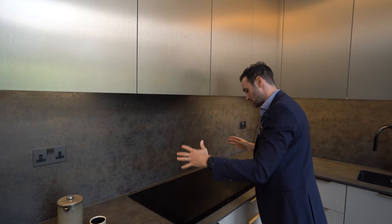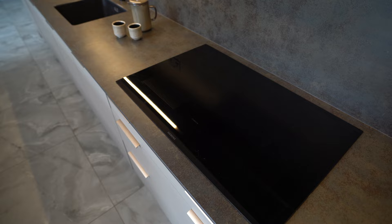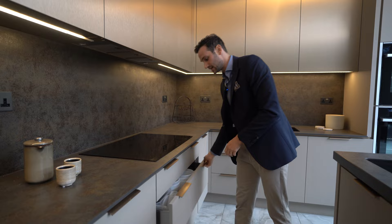And then this is your Siemens meaty section. We've got a five-ring Siemens induction hob — this is the Studio Line hob. Drawers underneath, cutlery and utensil divided, nice and neat, and then more storage drawers below.